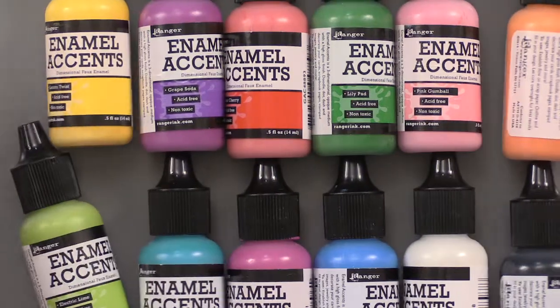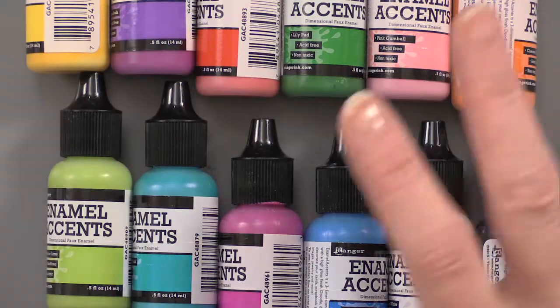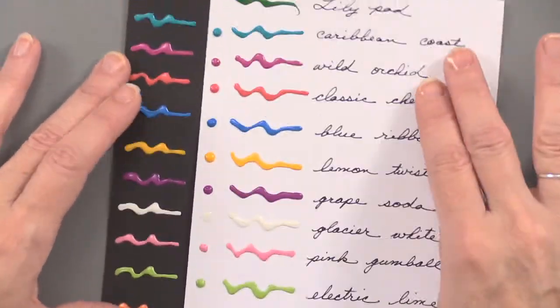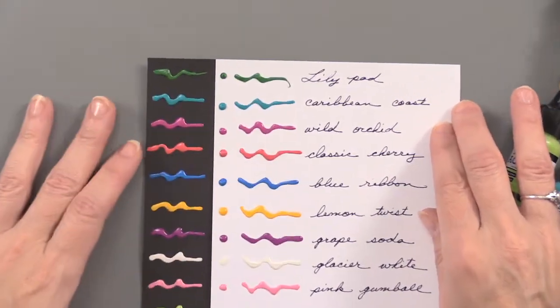It's also non-toxic and acid-free. Just look at these bright colors — this is super bright. Let me pull in my little sheet that I created here with all of the enamel accents. Here are all of the colors that you're getting; you can see them here on black and on white.